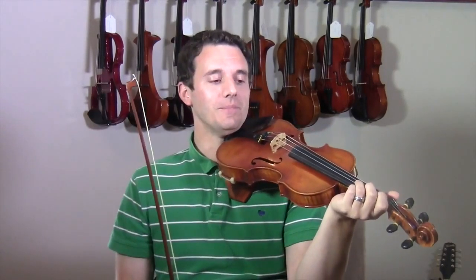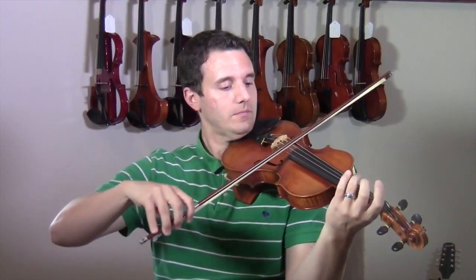Here's an example of playing a song with not enough bow. That would have been much better playing it with more bow. Like this — notice how I get all the way to the tip. Like that.